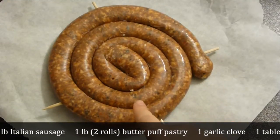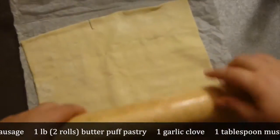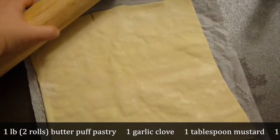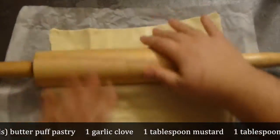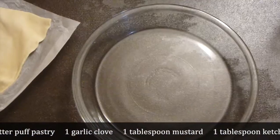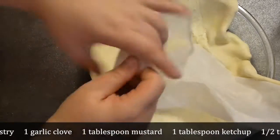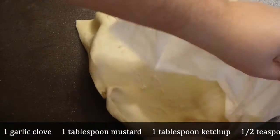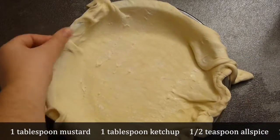After it has been cooked, cool it completely. Take butter puff pastry — these were two rolls of pastry, both of them one pound, and just make it a bit thinner so that it will fit perfectly to the pie dish. Let's make the flavor base.